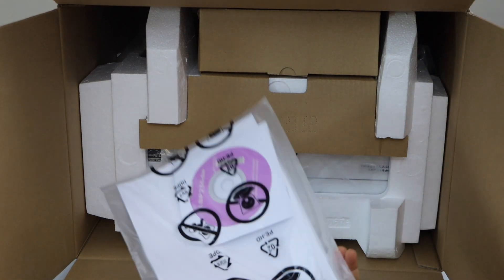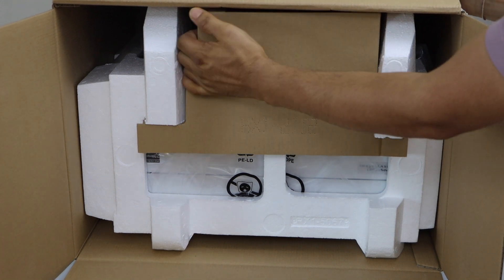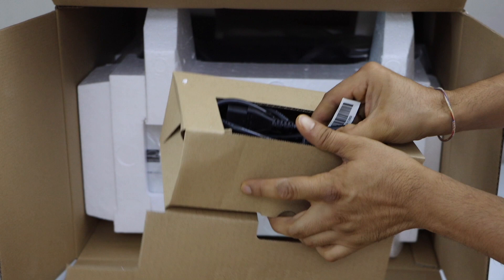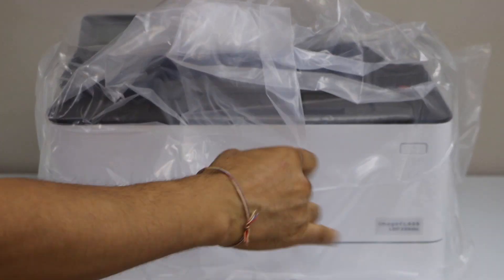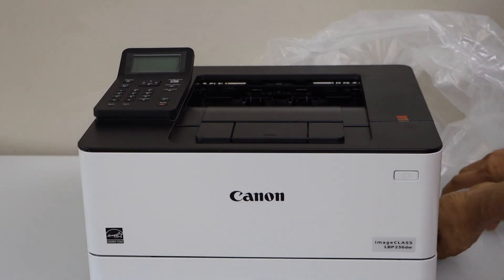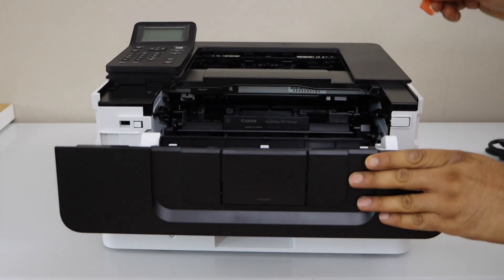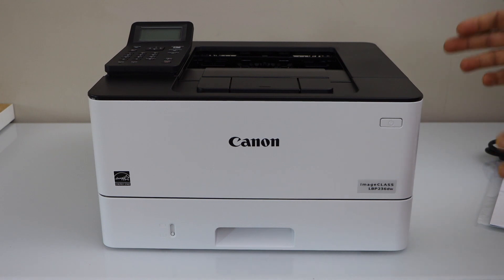The printer comes with the manual and the CD, and that's the power cable. The printer also comes with a pre-installed toner cartridge.